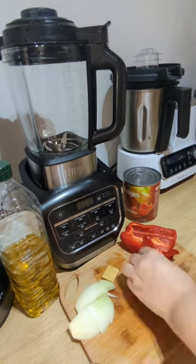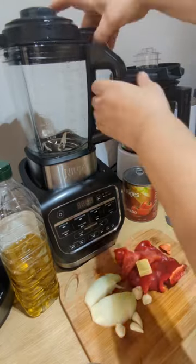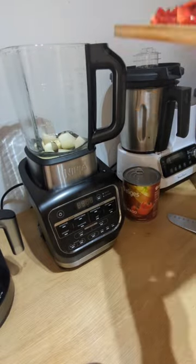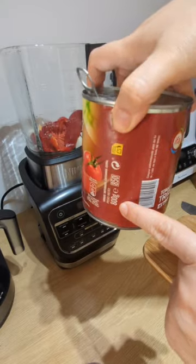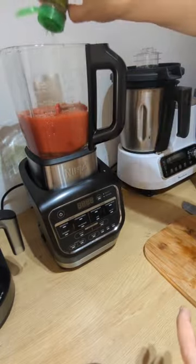Very simple ingredients — I've listed them all at the very end of the video for you to jot down. We need half a pepper, half an onion, 2 or 3 cloves of garlic, a piece of stock cube, and a large tin of tomatoes — this is 800g. You don't have to buy any fancy tomatoes at all, just whatever you want.